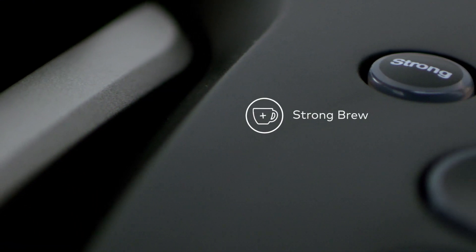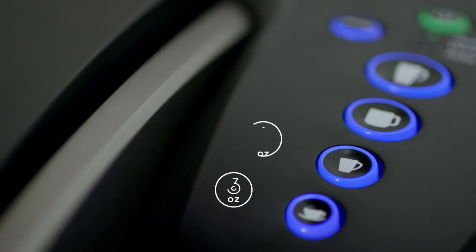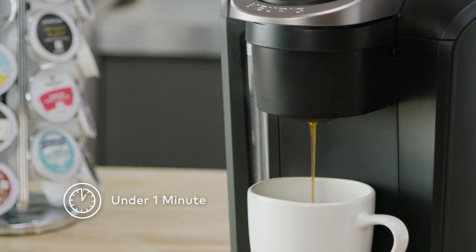Kick up your coffee strength and intensity with Strong Brew from the K Select Brewer. Select from four cup sizes and brew your perfect beverage every time in under a minute.